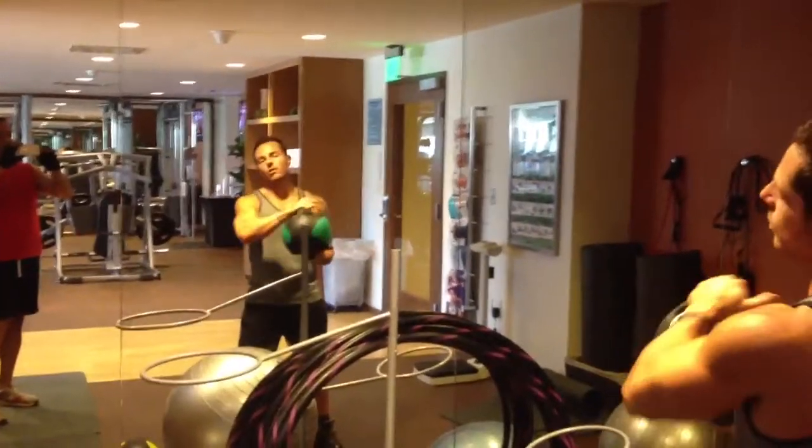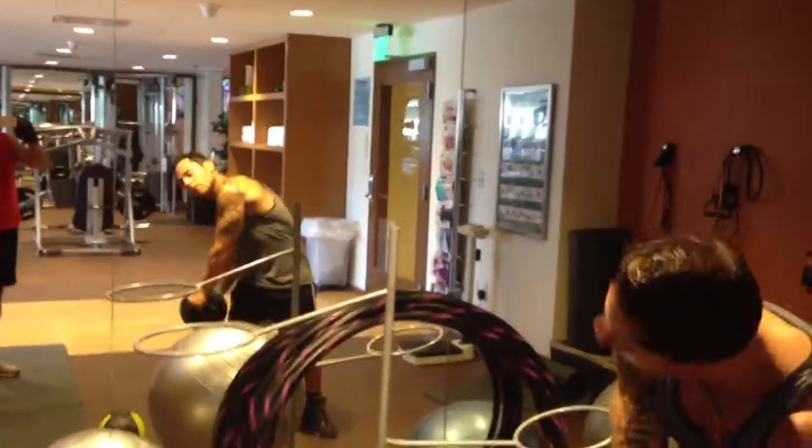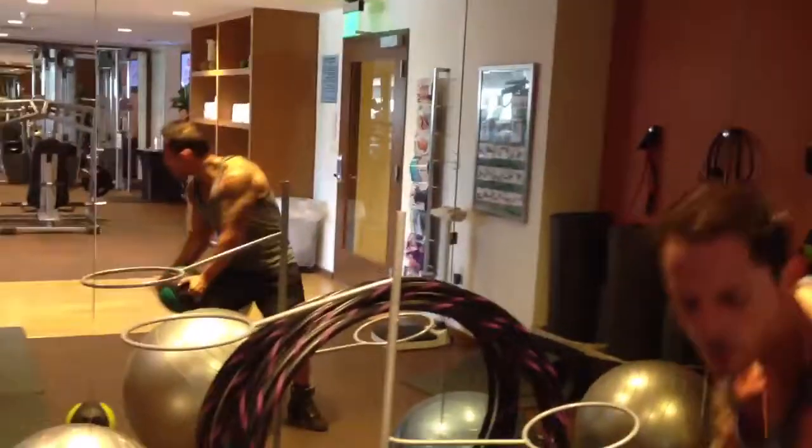With this you're working your obliques, your arms, the whole shebang. So you go low to high with a weighted ball. This is about 12 pounds. We go one, two.